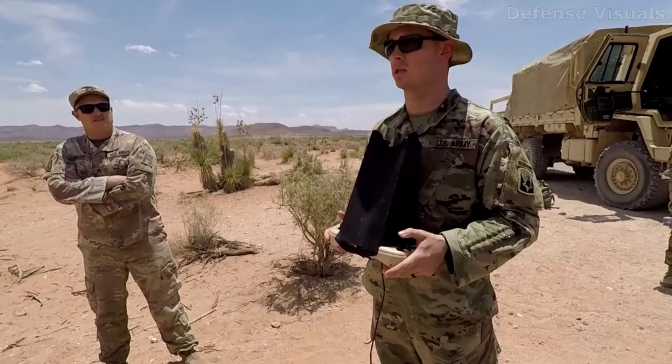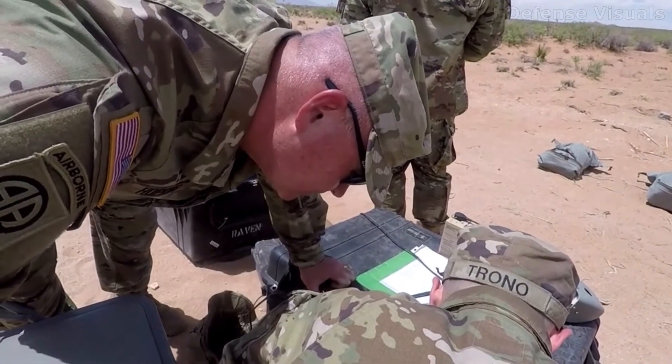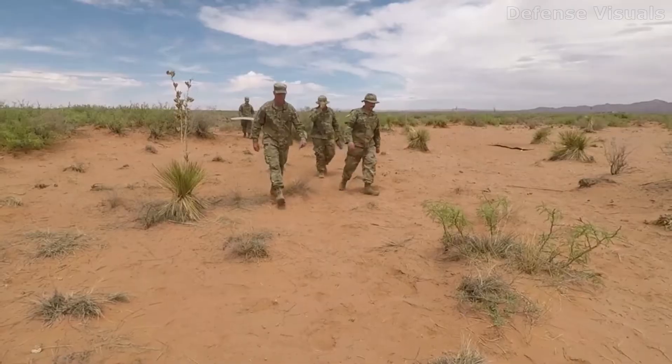The drone operator position for the military is 15 Whiskey, which is I think the Reaper, and then 15 Charlie, which is the Gray Eagle. There are contracting positions that you can get after being a drone pilot. So if you're interested in drone piloting, see if your state has one of those MOS listings, or just talk to your Recruiter Retention NCO.